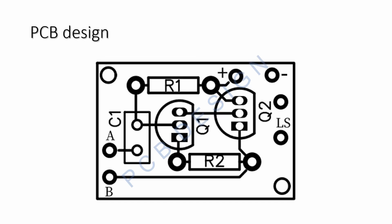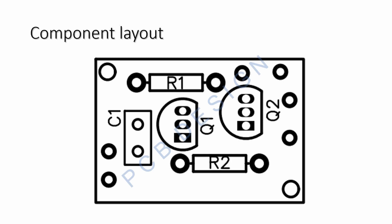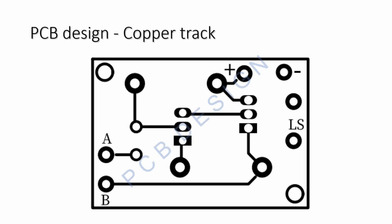The ready-made PCB design is given here. It is a simple and straightforward setup. The component layout is also given for your easy reference, showing the location of the components on the PCB. The copper track is given here, which you can print out and readily use for etching the copper track board.